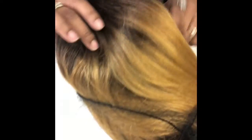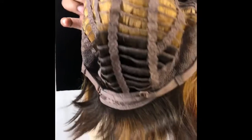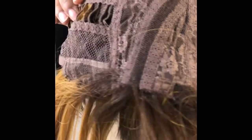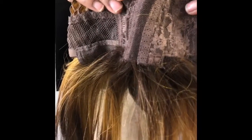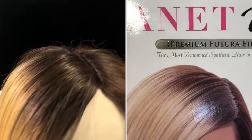Jumping right in, we're going to get started with the cap construction. This wig comes with adjustable straps and that's it — no combs at all whatsoever. It comes with about four inches of parting space and it actually came with no lace, so I didn't have to cut anything, which was a plus.